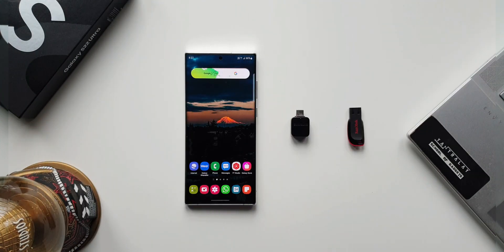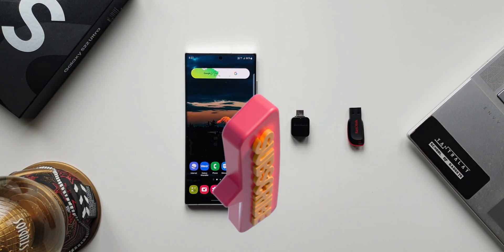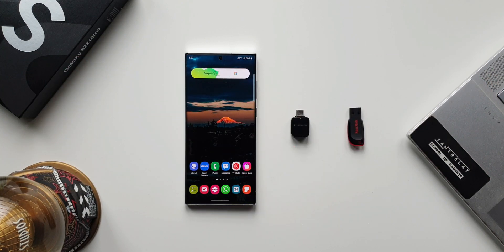This is a very important feature, so keep watching. Before we go ahead, if you are interested in knowing your phone better, be sure you subscribe to the channel and smash the like button if you find this video useful. Now let's get started.